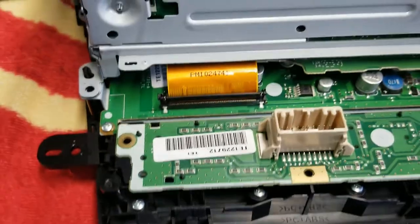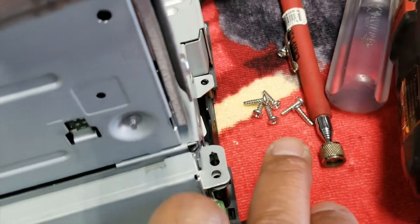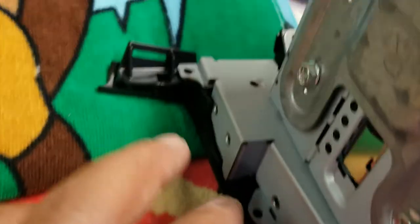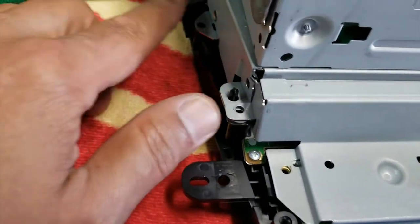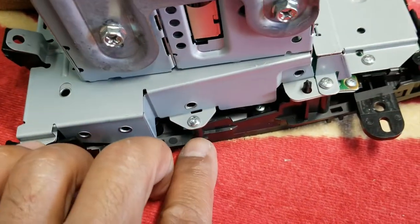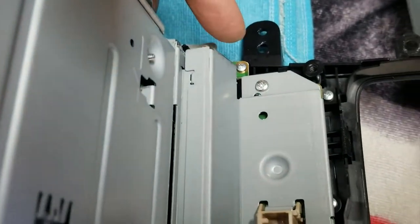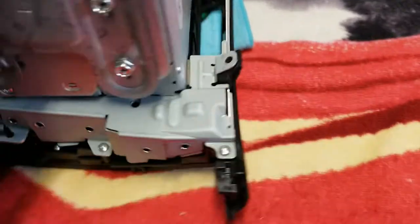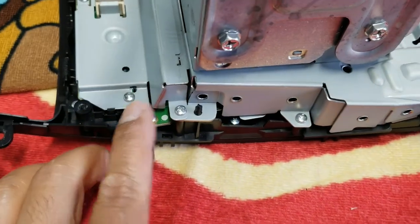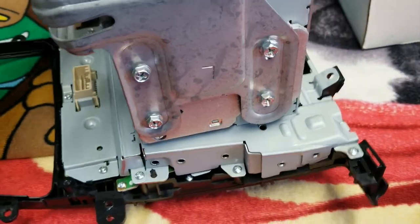Cover first, then screws. So now we start putting all these guys back together — these are the longer ones. All the way around. Screws are all in: one, two, three, four, five, six — let's spin this guy over — seven, eight, nine, ten. All right, radio's in, radio's secured to the screen, and we're getting there. I'm going to put everything back.